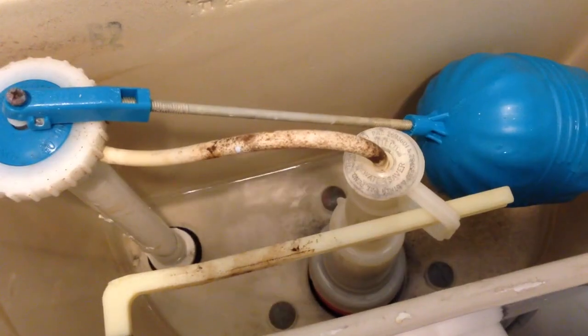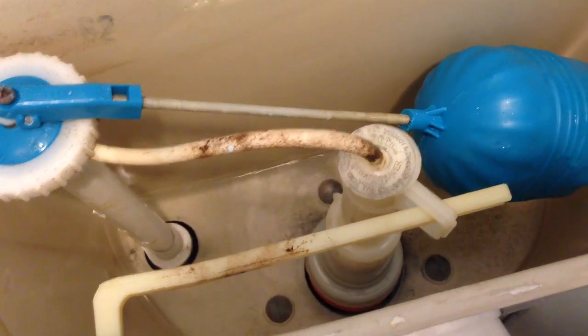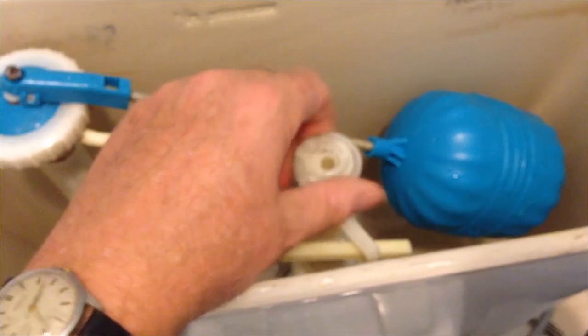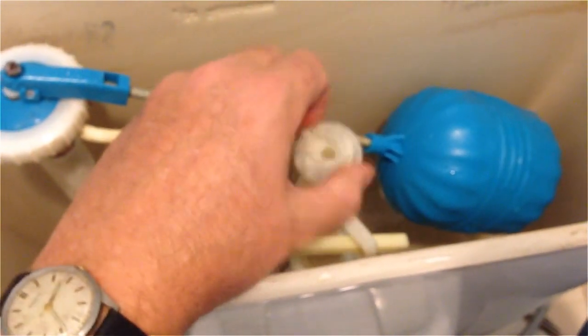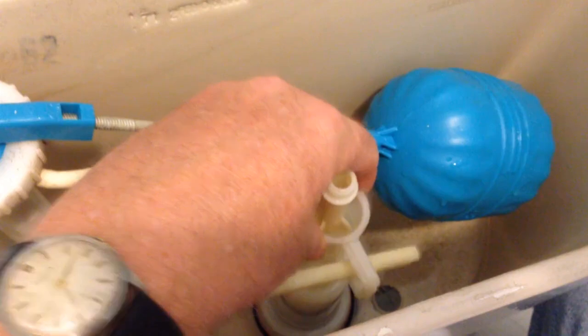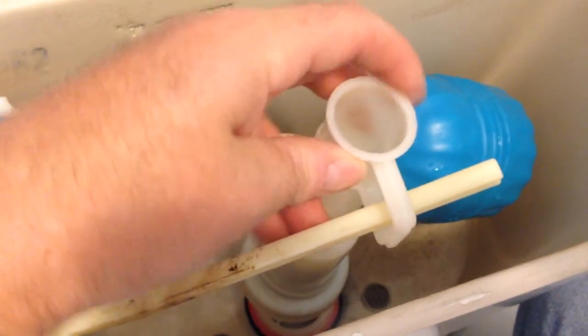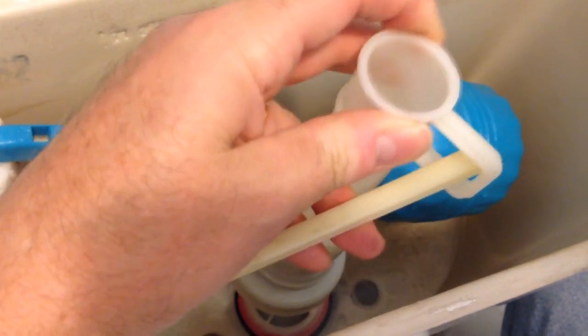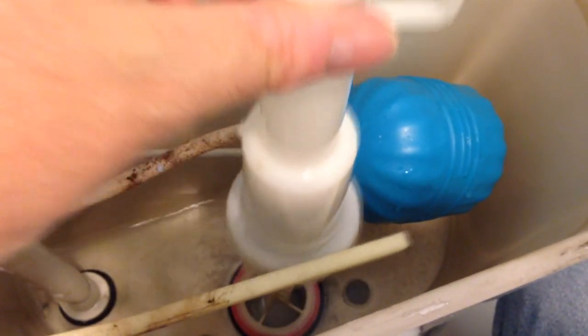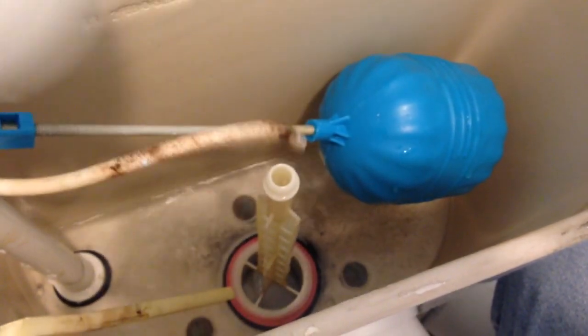I'm going to flush it to get the water out of there. Take off this little hose, remove this little stop cap. Now I'm going to pull up this tube, and at the same time there's this lever — the trip lever — that actually raises that tube up to allow water to go out of the tank to allow it to drain. You have to kind of pull that up and at the same time turn it and slide it out.